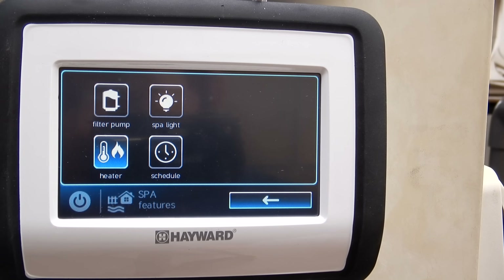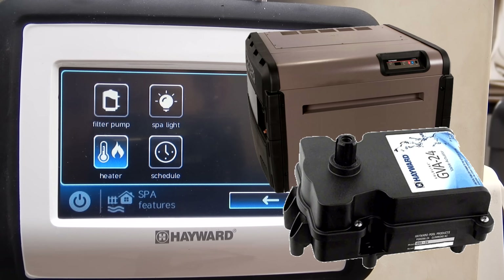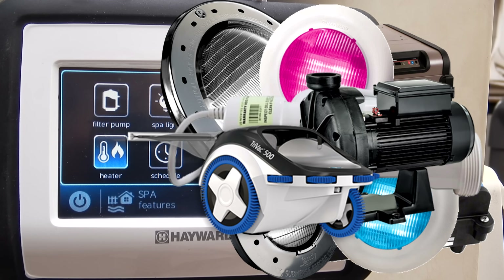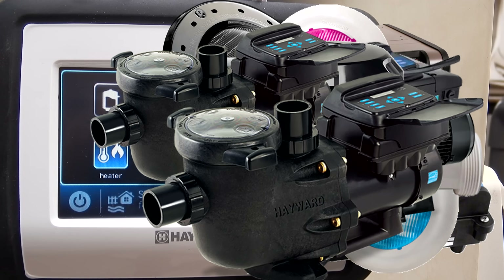With the Omni VS smart control you can control any combination of these: the heater, the pool and spa mode, pool lights, spa lights, the Hayward color logic lights and color schemes, a salt system, a cleaner booster pump, spa jet booster pump, an air blower, water feature pumps, outdoor deck and patio lights, and more.